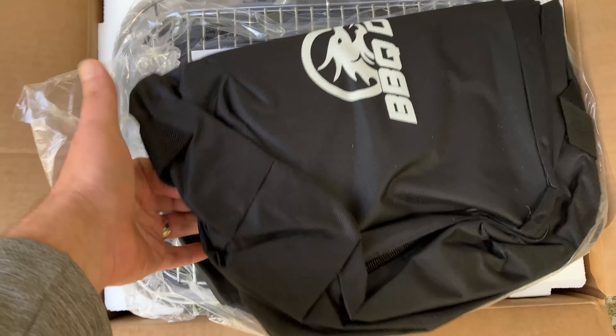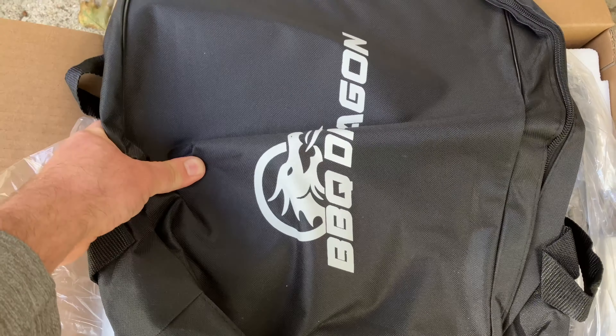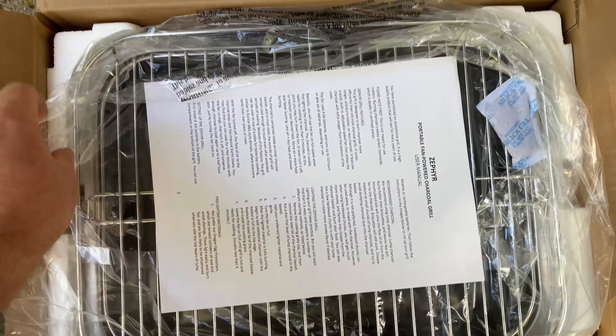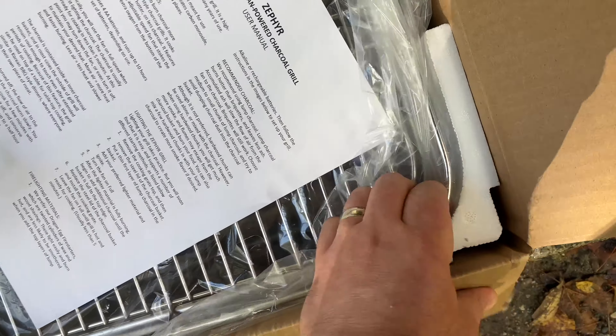We're going to go ahead and get into this and cook up some chicken. We freed it from its original box with the Okaso strategy and made quick work of it. Shipping, by the way, was no problem — pretty fast, no problems with the box.